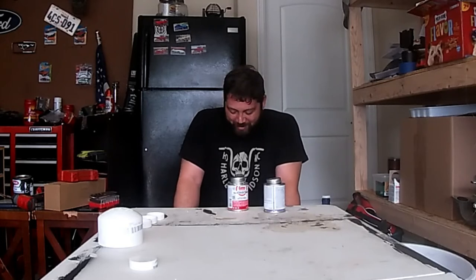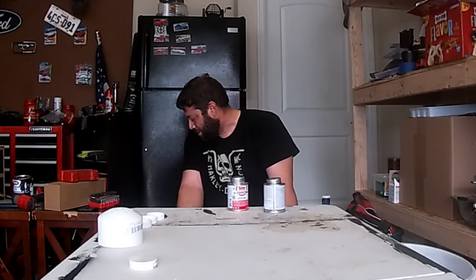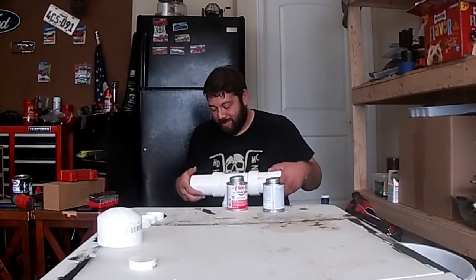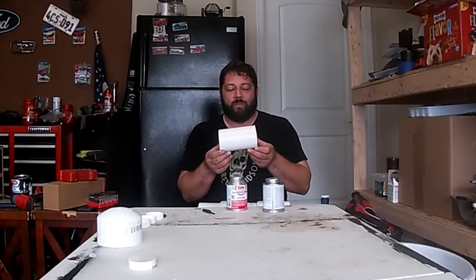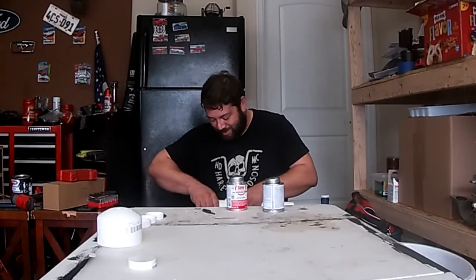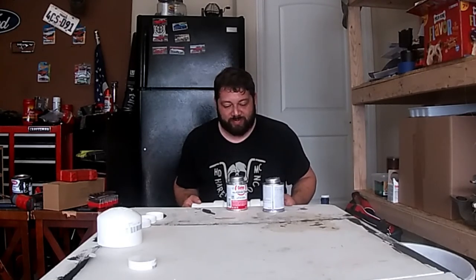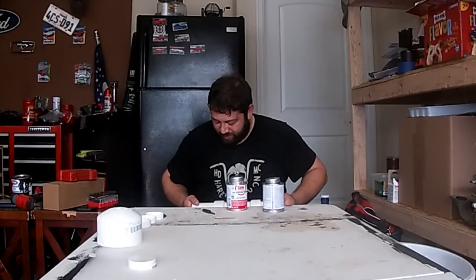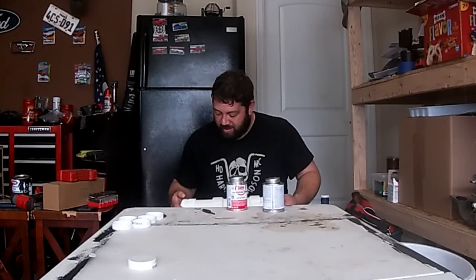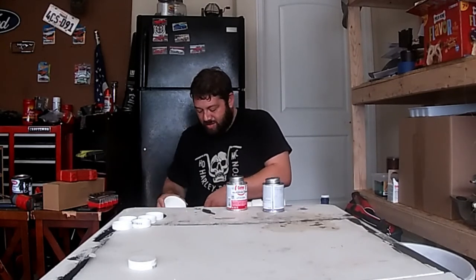I hope I grabbed the right piece. I don't think I did — it's going to be lopsided. Oopsie. This was the piece I wanted to use, not this one. Dang it. Meanwhile, it's going to be lopsided. Function over form — or appearance? I don't know. It's going to be really, really off.